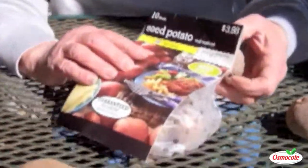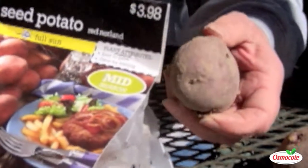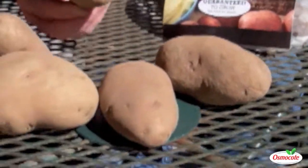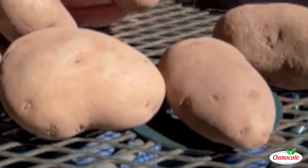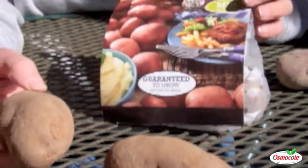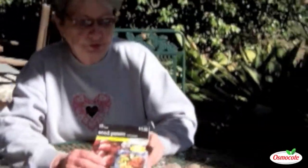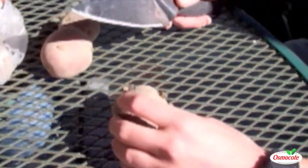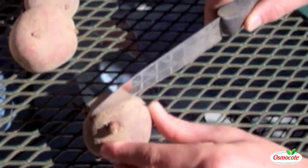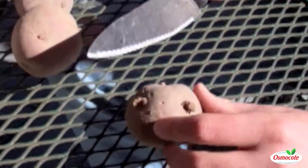I got these seed potatoes at the garden center, and they need to be cut to be planted so that they'll make more plants. These are potatoes that came from the grocery store, and it's probably not good to plant them because they probably have a growth hormone on them and probably would not grow as well as the ones that are especially for planting. You normally want to cut a potato to plant. I just cut them in three or four pieces, but you want to make sure you have two to three eyes in each piece.